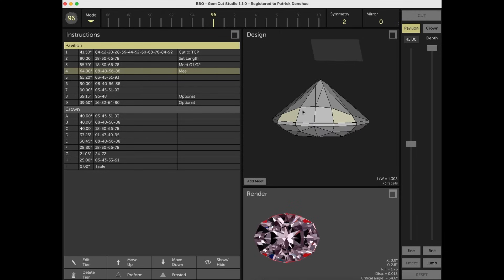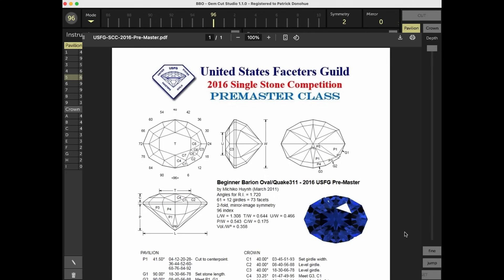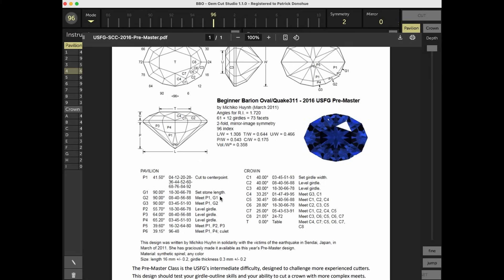Next is tier 4, which I think is the trickiest to visualize. You might think you need to cut it to meet somewhere near the girdle, but you actually will meet the main facets around here, and the star facets won't be there yet. It's a similar situation for tier 5 facets. After that, you cut in the rest of the girdle facets and you've got an oval. Now there is more than one way to cut a stone — you are free to cut designs in a way that makes sense to you. Change up the order if you think it would work better to cut something else first. In fact, this design was the 2016 USFG pre-master design, and they cut the girdle facets first. Note this wasn't the novice design, so just because a design has the word beginner in it doesn't mean it's easy.